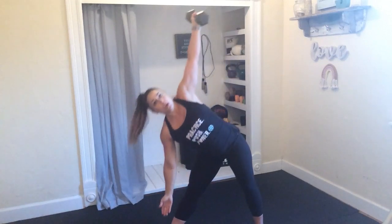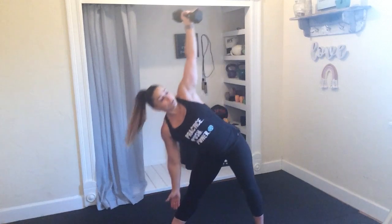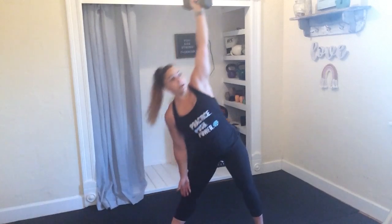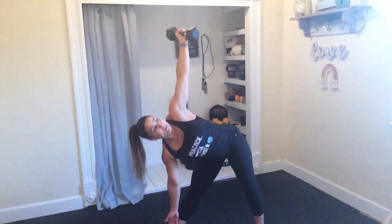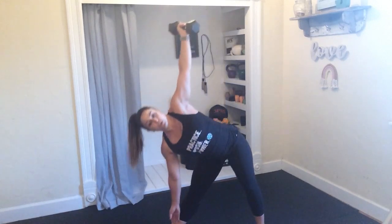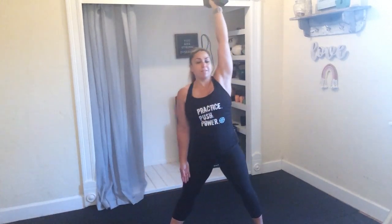Switching hands. Left arm extends, right arm reaches. Try to keep that body nice and stacked. You got 10 more seconds. Big breath as you come up, inhale as you scoop it down. Give me 5 seconds.